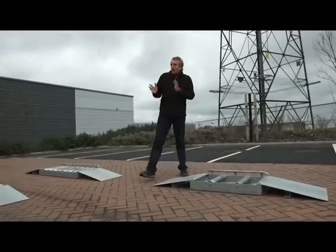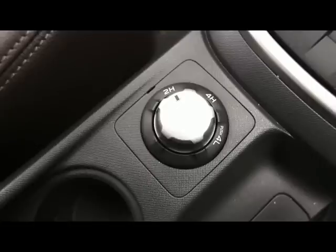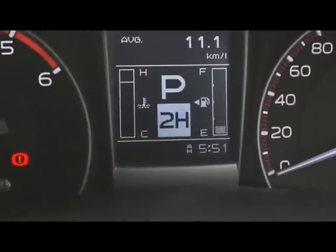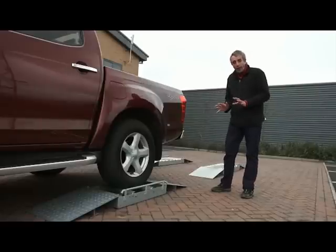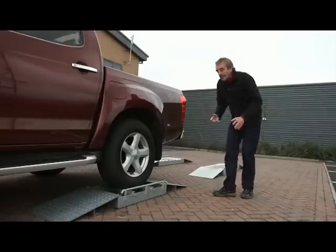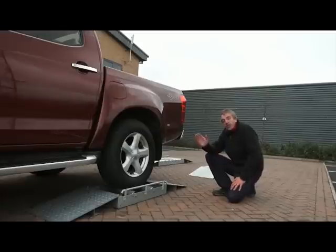Now let's take a look at how the new D-Max compares. It's on the transmission rollers, selected in standard two-wheel drive, rear wheel drive. It's worth mentioning that the new Isuzu D-Max does not have a limited slip differential. Instead, it uses something called brake traction control, which is a very effective and smooth way of distributing the traction to the wheel that has the grip.